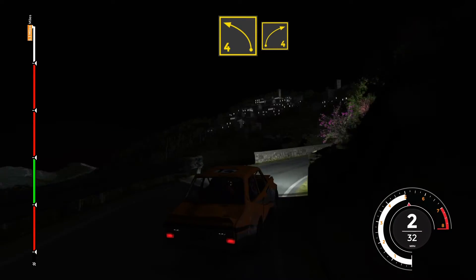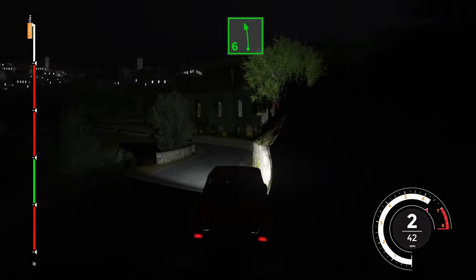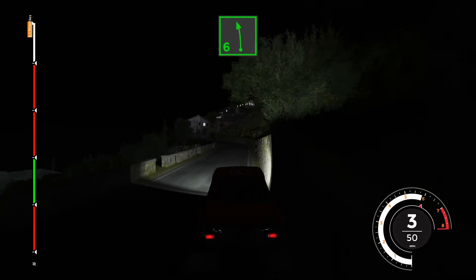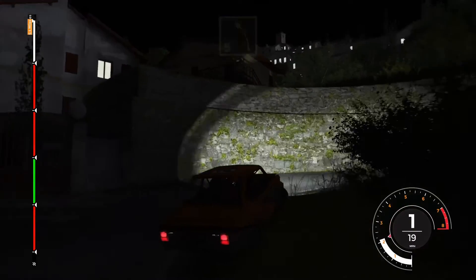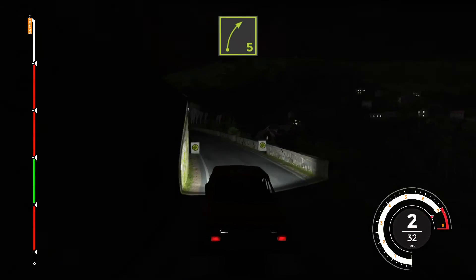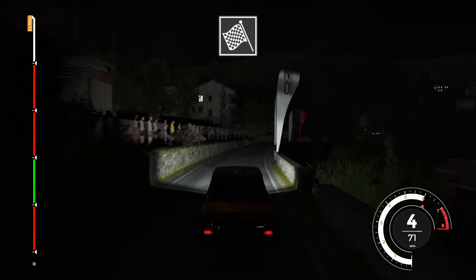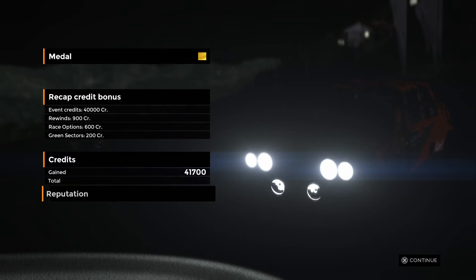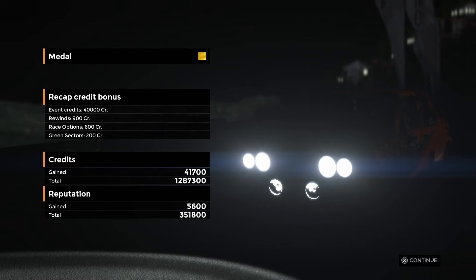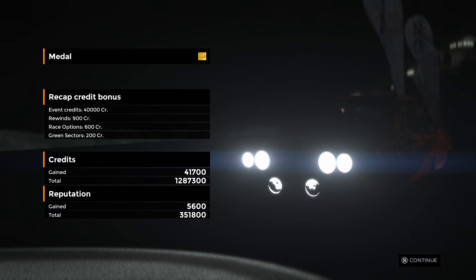Right 5 and left 5 plus into hairpin left, into right 3 plus. Left 4 and right 4 and left 4, 50. Left 6 long and hairpin right into left 5. Left 5 and left 5 and left 4 and left 5. Left 5 with a 1, right 5 finish.